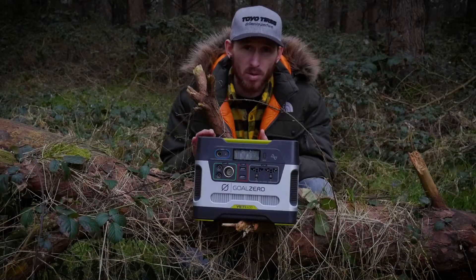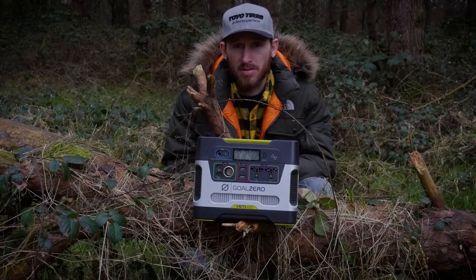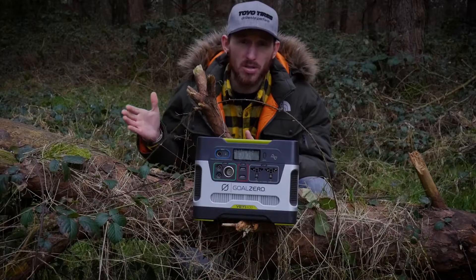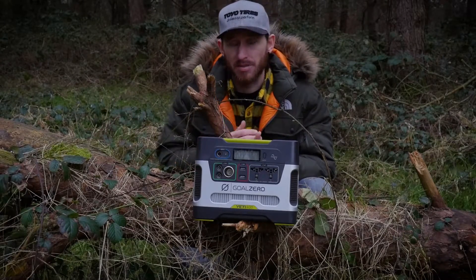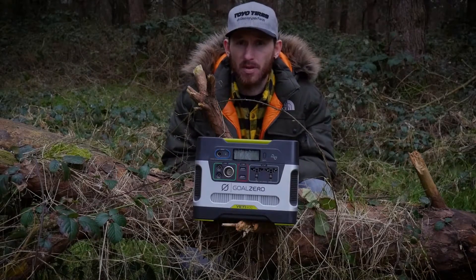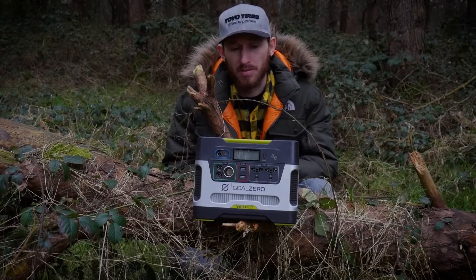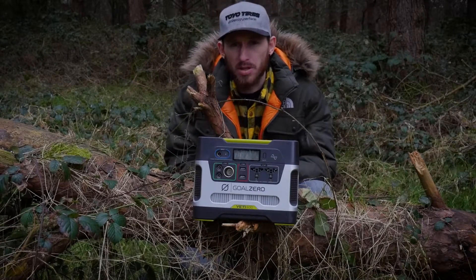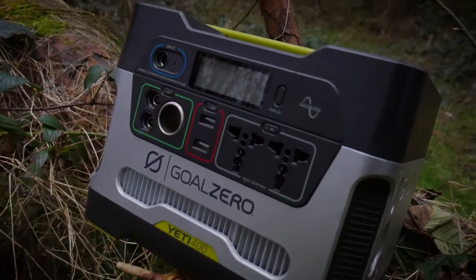This is the Yeti 400. There are various models on the market and you can charge the battery various different ways: through solar panels — you can get permanent ones or more versatile ones you can take outdoors and hang in different places — and you can obviously charge it from an AC outlet in the wall or the 12-volt socket in your vehicle. Very worth considering.